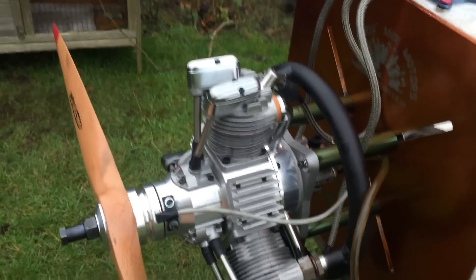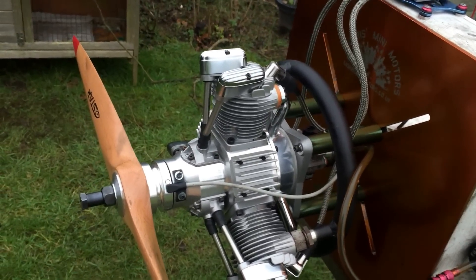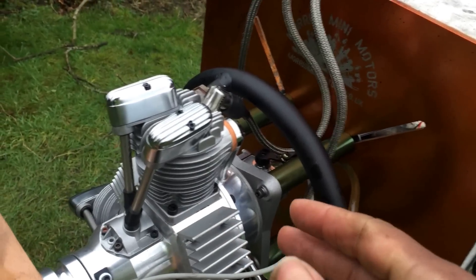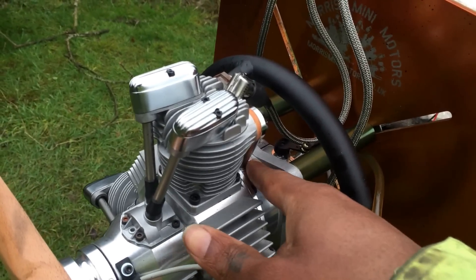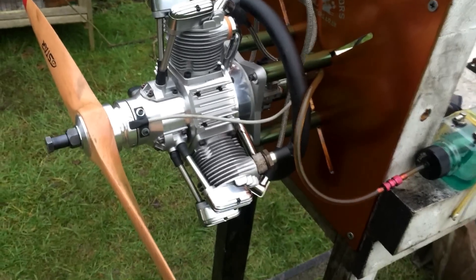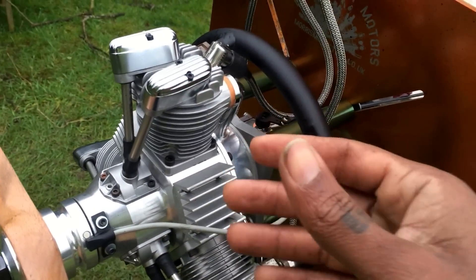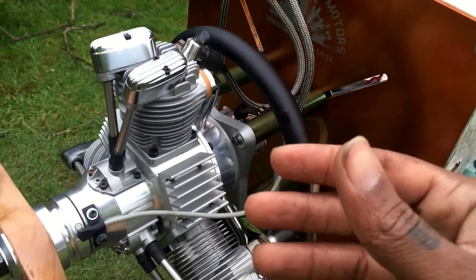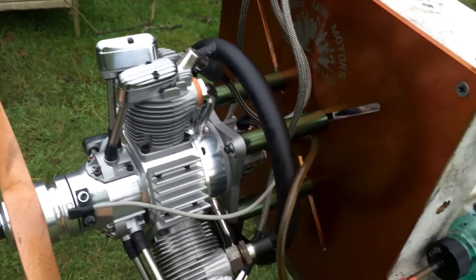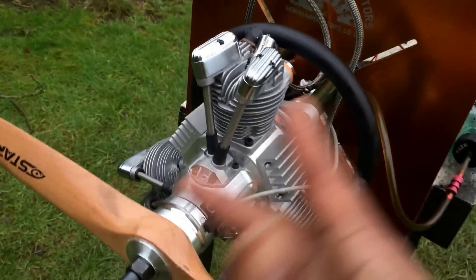If you feel happy going with a higher oil content, do so yourself at your own risk. In the description of this video you will find the links to take you to the intake, so you could convert either your 84 or your FA-450 R3 — the same intake fits as well. There are two different listings on my website, so you will see the difference when you go on it.